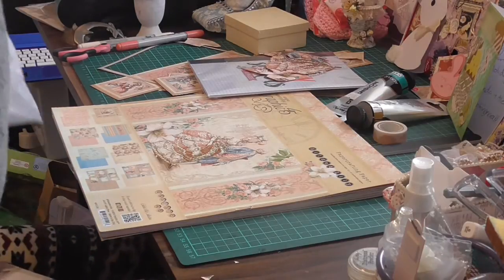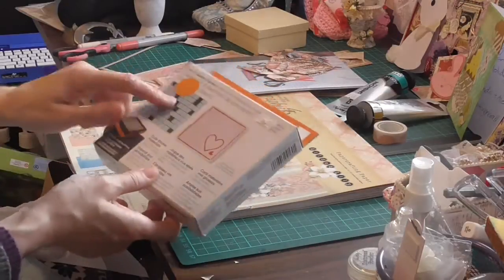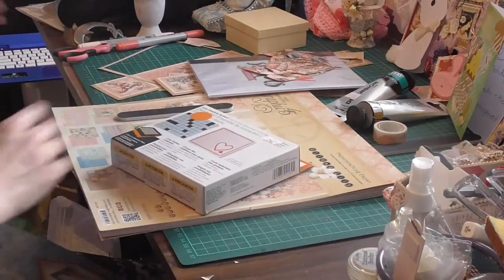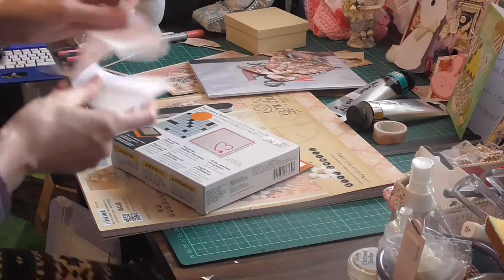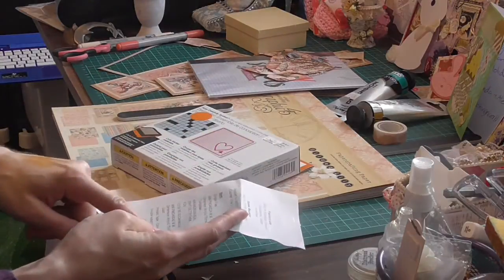Oh! I remember these. I'm pretty sure these were on special - they were a ridiculous 90% off. Cardstock. Printed ornate tape - the tape was $2.50.